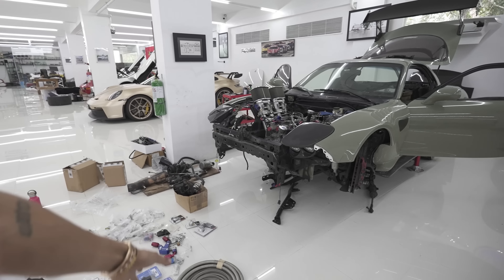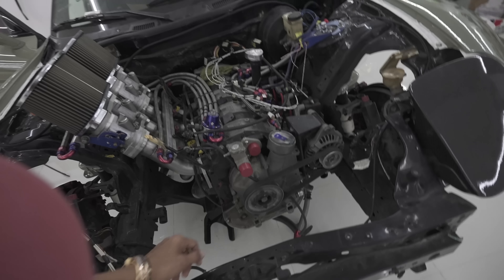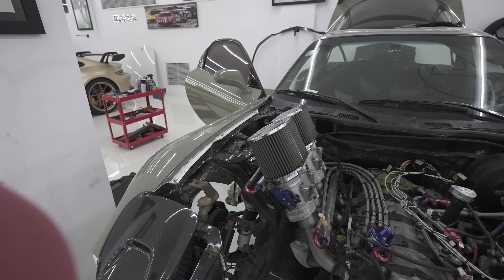Hey guys, welcome back to the farm vlog. We are working on the FD RX-7. I have Mark and Norman helping me again. We're going to do a lot of things for the car and we have Raleigh also coming this weekend. We're going to do the engine work, finish the wiring hopefully and mount some things.